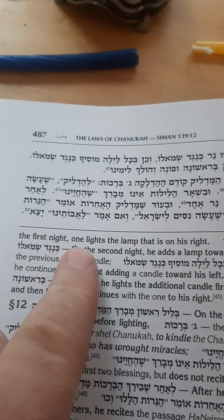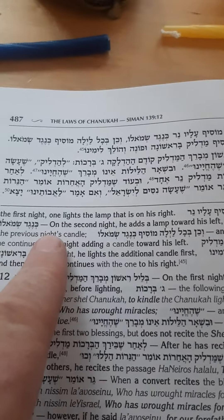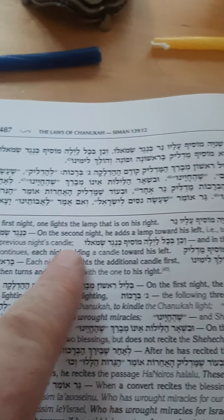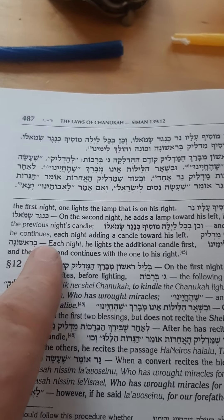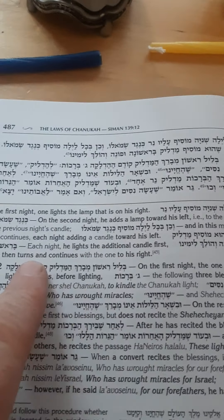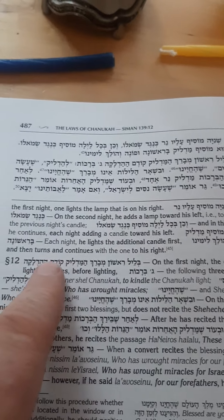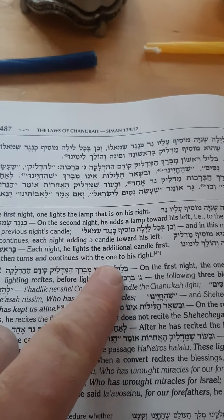On the first night, one lights the lamp that is on his right. On the second night, he adds a lamp toward his left — to the left of the previous night's candle — and in this manner he continues each night adding a candle toward his left. Each night, he lights the additional candle first, and then turns and continues with the one to his right.